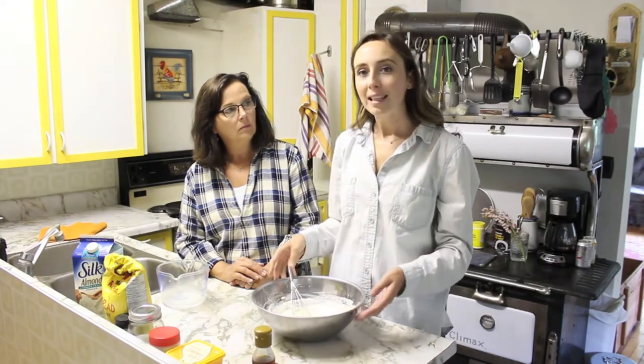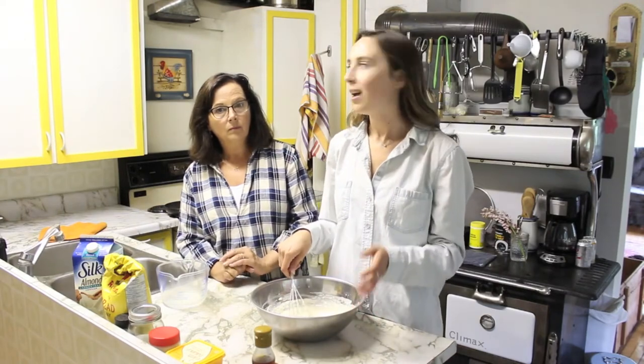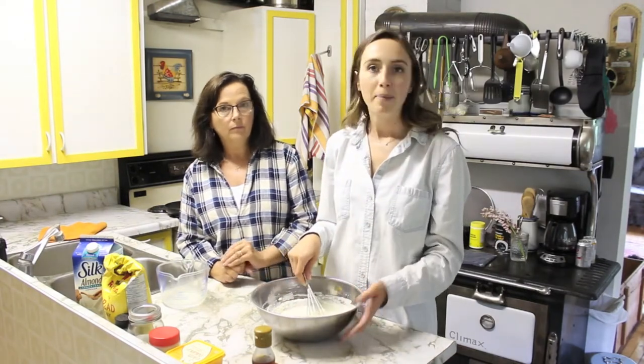Then after that you want to add in your two free run eggs. For this recipe, you don't need to use eggs if you don't want to — if you are completely vegan, you don't have to use eggs at all. There are tons of egg substitutes online you could look up, and I'm sure there are a bunch of vegan crepe egg substitutes you can try out. So you're going to want to crack in your two eggs now.